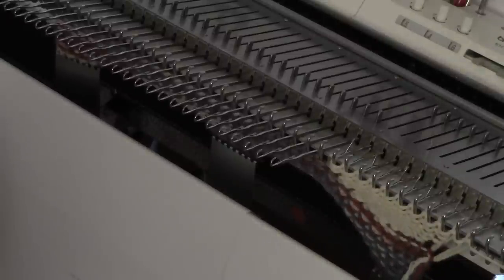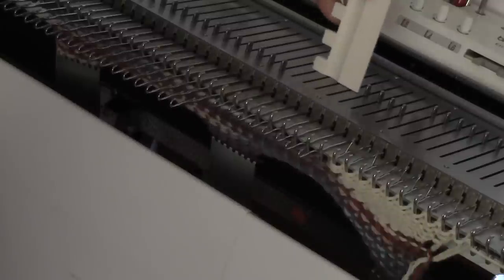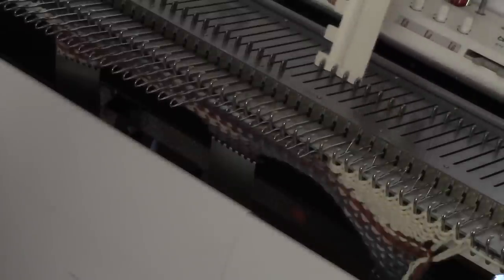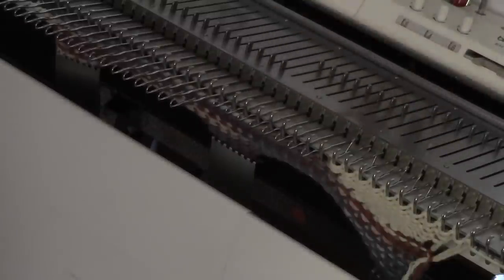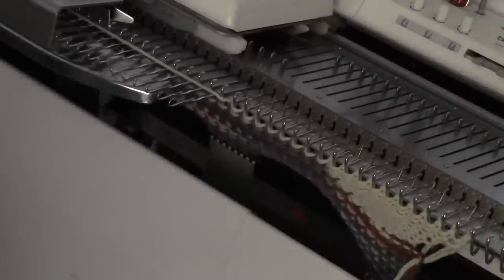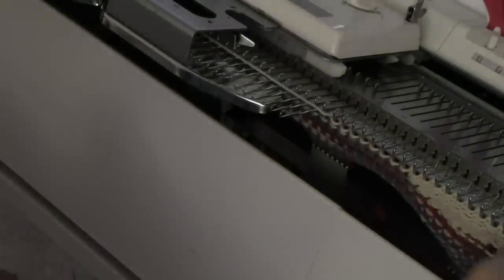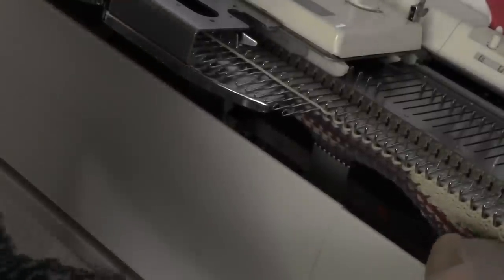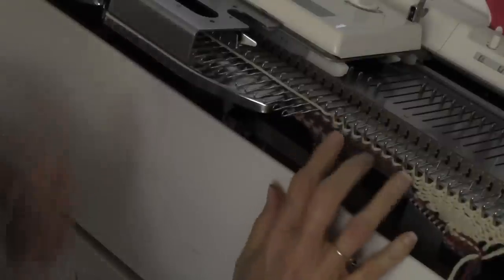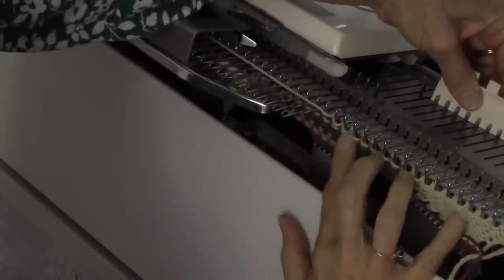Now I need to reposition. To reposition, I'm going to put eight needles into upper working position — my little comb is about four needles wide, which makes it easy to count those out — and then I'm going to knit across all those needles. Now that was the full shell over there on the right. To make the next shell, I reposition my claw weight, then put all but the two needles closest to the carriage out of work into hold position.